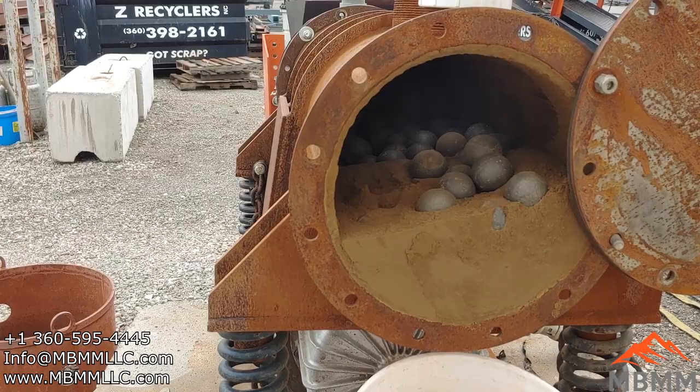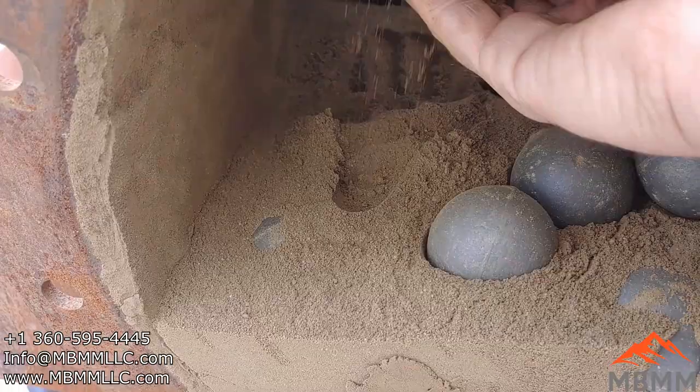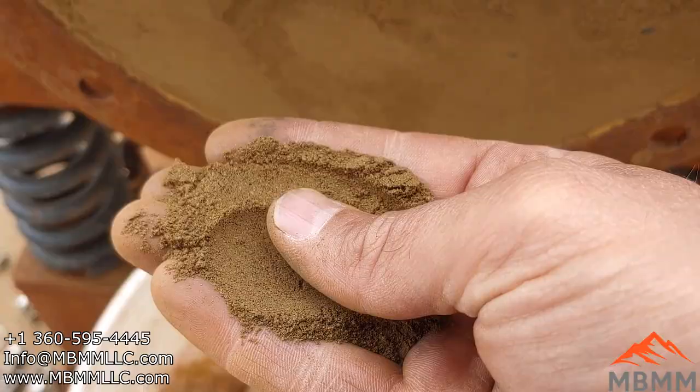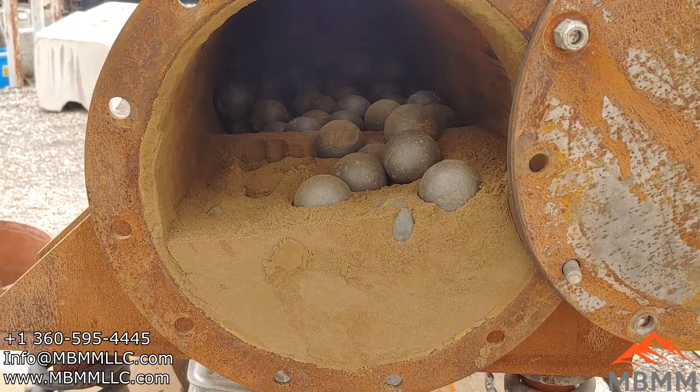Here is the inside — I've got about 20 minutes of run time on this and it's quite a bit finer already. There's still some coarser grains in there, but a lot of that stuff has been pulverized pretty good. So I'm going to put the end cap back on and run another 20 minutes and see how it is.